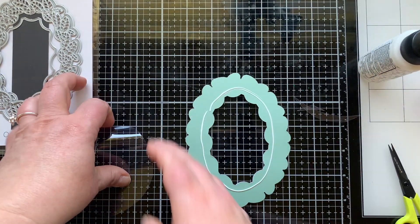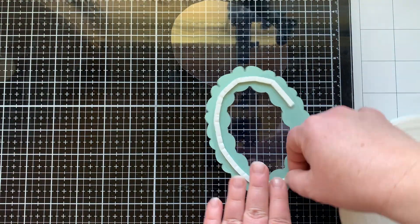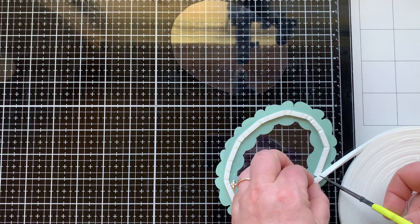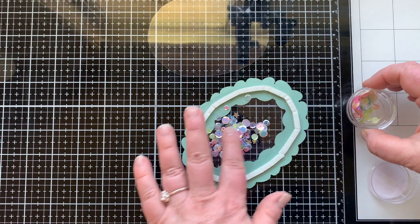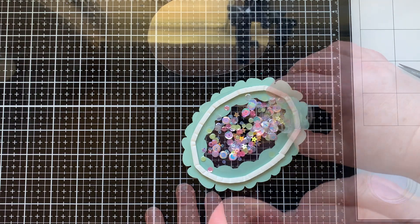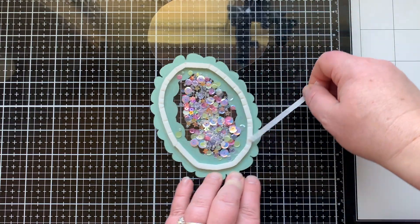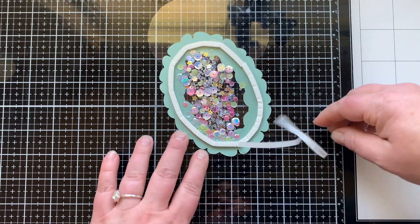I cut a window sheet down so it was an oval that would fit behind my window, glued that in place, and I'm now going around it with some foam tape, which is crucial for making a shaker card. This is some already thick foam tape from Heffy Doodle, and I was able to go around that opening easily by bending it.